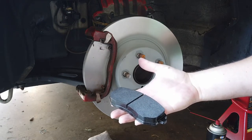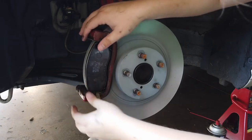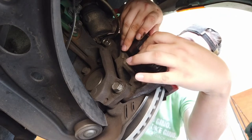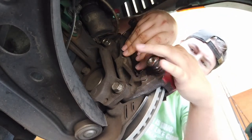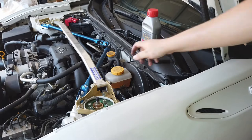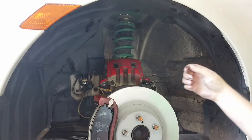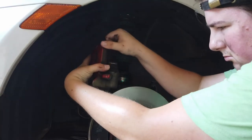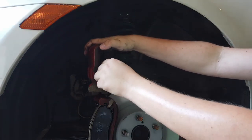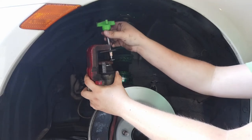Next, fit your replacement brake pads into the caliper bracket, slide them against the disc, and make sure they are all the way against it. Now go into your engine bay and take the cap off of your brake fluid reservoir. Stand the caliper upright and take an old brake pad and set it on top of the pistons. Take the caliper spreader and push it against the old brake pad to push the pistons open again.